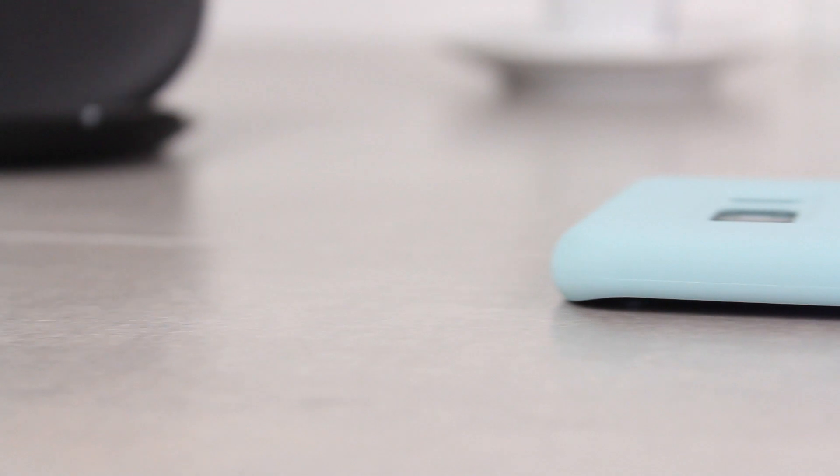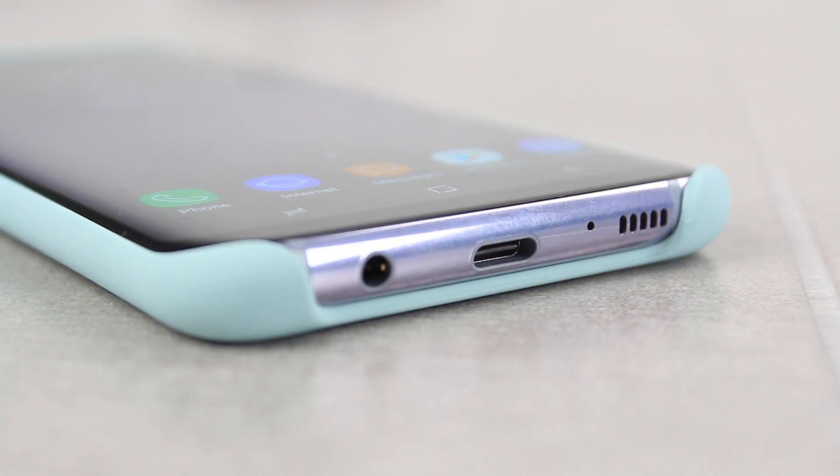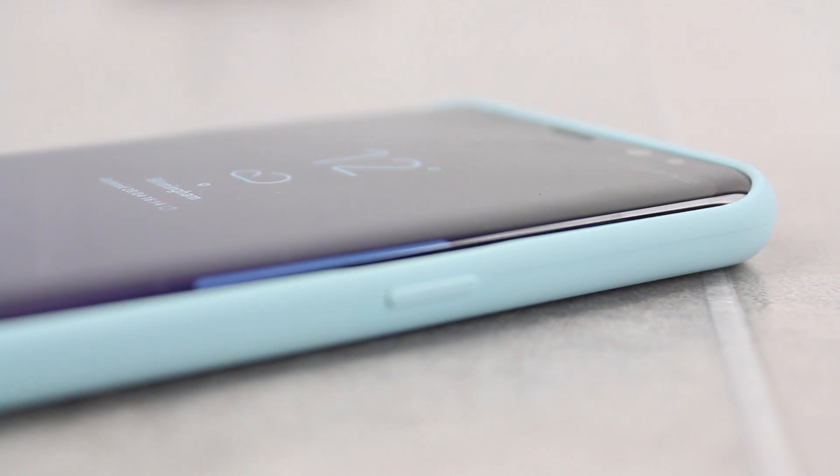The case when applied is extremely slim and will keep your phone feeling like an S8 Plus, which is always a good thing. While not the most heavy duty of cases, the silicon cover will still add a small degree of protection against everyday occurrences like knocks and bumps.